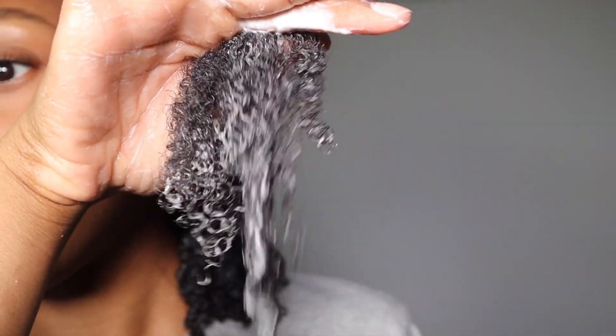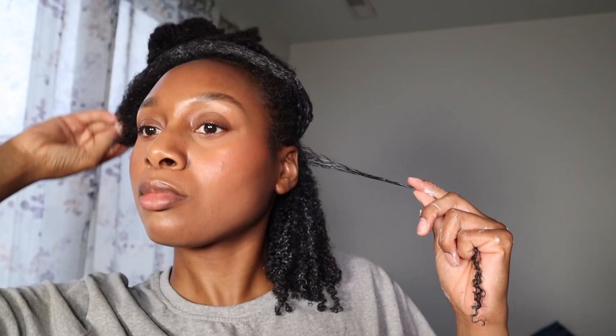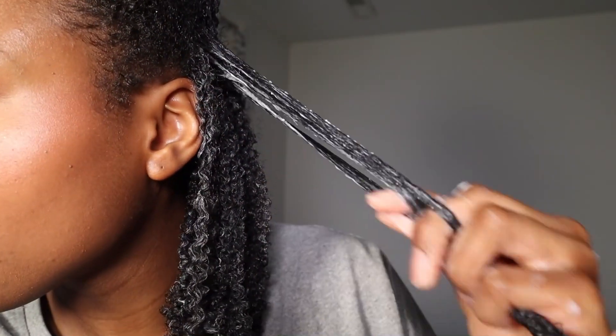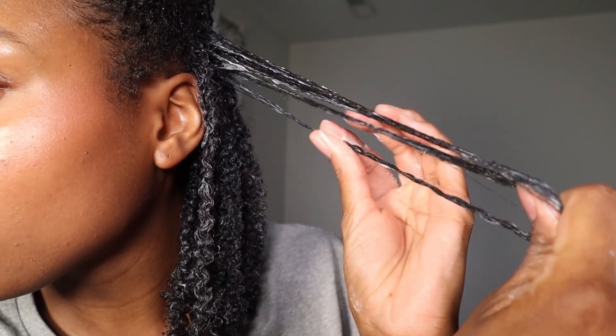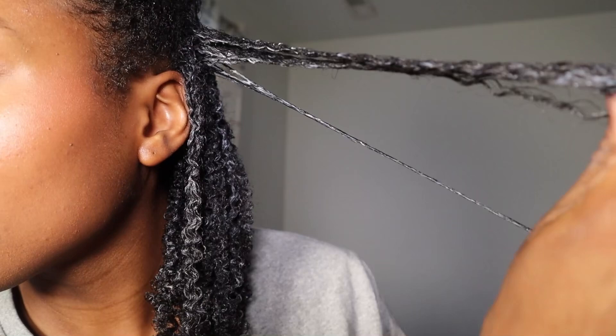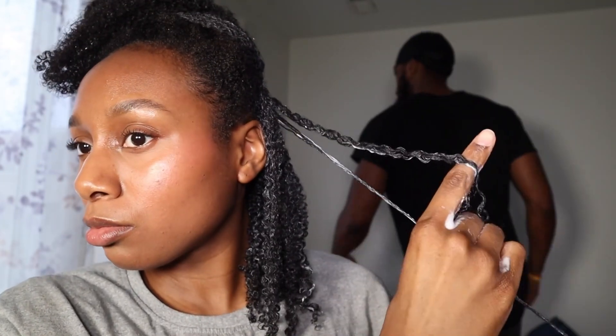Then I'm applying the gel all over the ends of my hair to add extra definition. Right here I'm doing the shinkling method — taking smaller sections of my hair and smoothing each piece out first. I also like to rake and finger detangle my curls, then twist the ends to finger coil. I love doing this to add more curl definition.